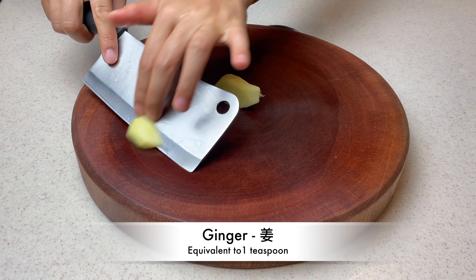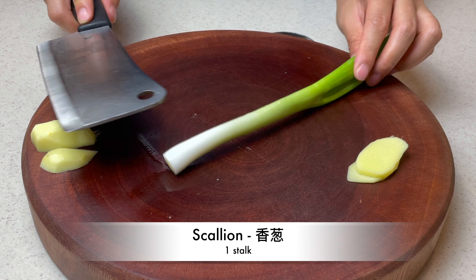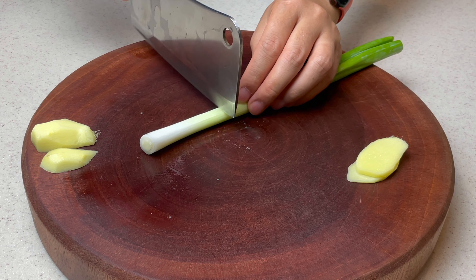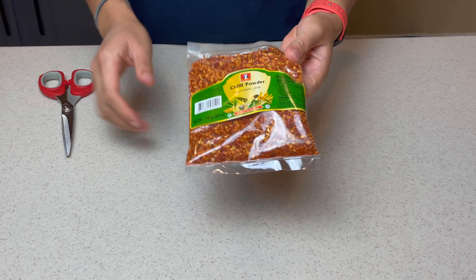To get started, make ginger into thin slices, equivalent to one teaspoon. One stalk of scallion, chopped into 3 by ½ inch cuts. These two are added to give the chili oil its aromatics.